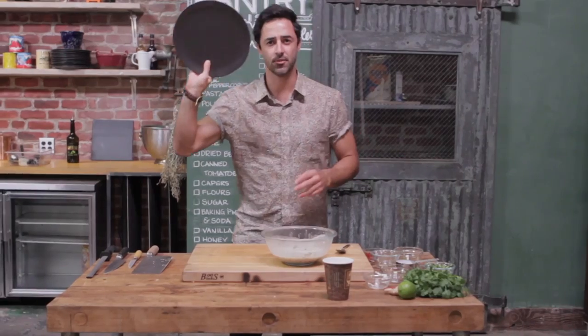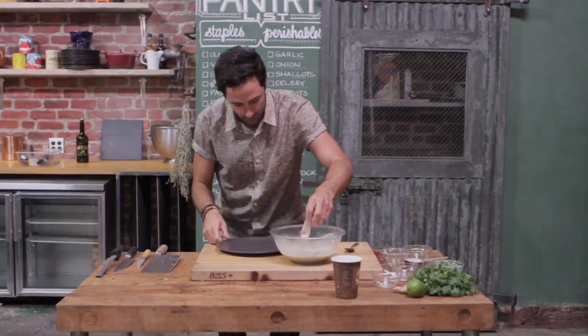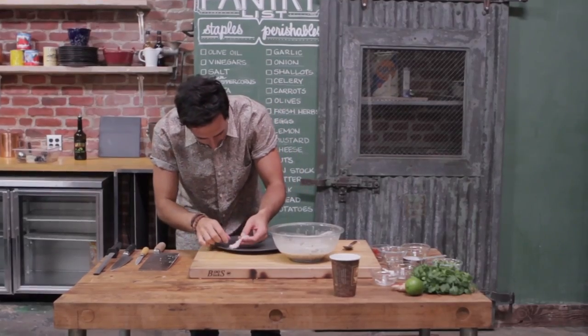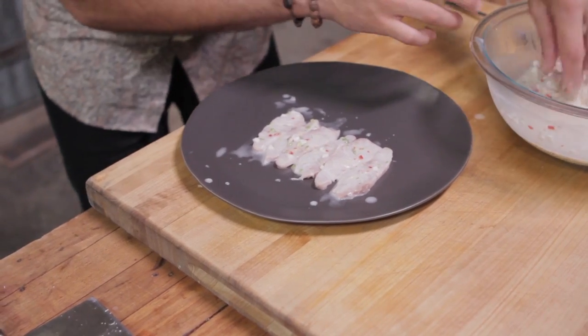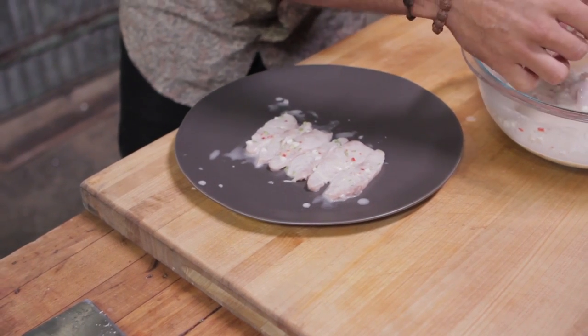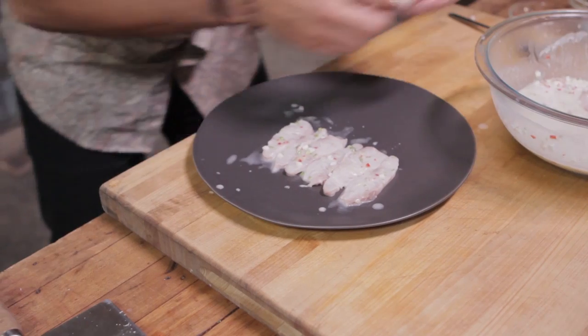I find a nice dark plate is best for this — it brings out the color in that fish. And now we're just going to lay up our fish on our plate. The first dish that I ever made to get on MasterChef was actually a ceviche. It was nothing like this, but it ended up doing the job and got me through to the next round.